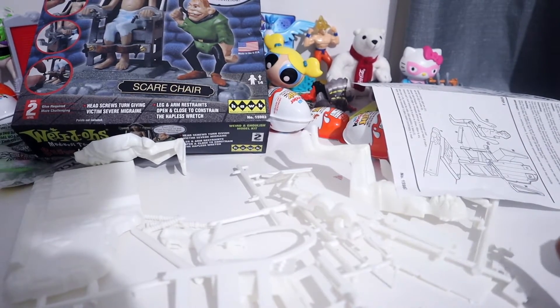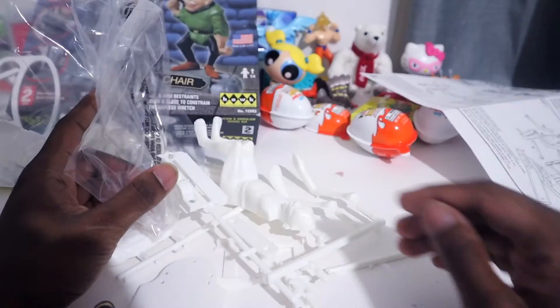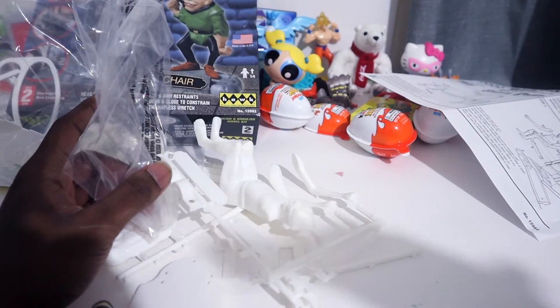Turns out I need glue, and I have no intention of finishing this video. So we're gonna put this in the trash and show you what it looks like finished from somebody else's video.